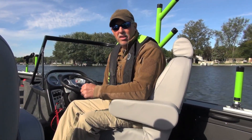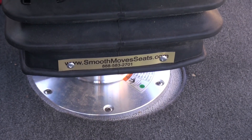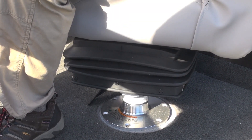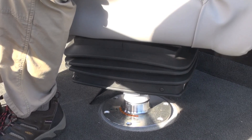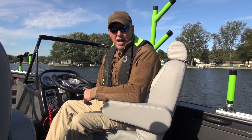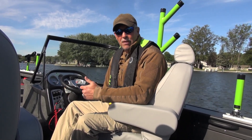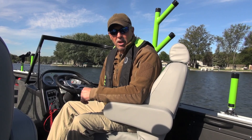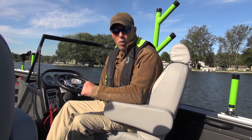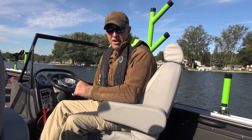Our test model has an aftermarket product called a smooth move seat. These are suspension seats that give a shock absorber effect when running in rough water. The big problem with rough water is the boat is pounding and your body takes a lot of that abuse. The smooth move takes all that out and softens the ride. Combined with one of these plush captain seats, you have absolutely the best ride possible in rough water.